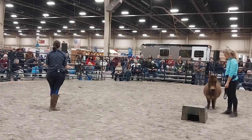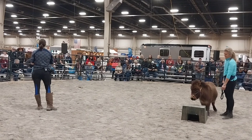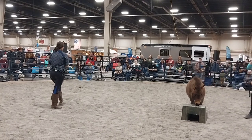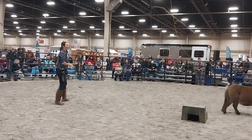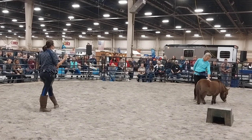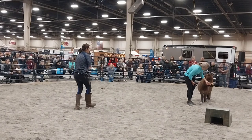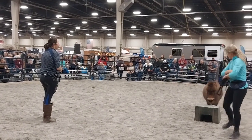Here we were working on sending him to a mark — using a little mounting block as a pedestal to train him to go to a specific spot. You can use this as part of a liberty routine or freestyle to send your horse to a particular destination, but you can also use it on a movie set to show the horse where they're supposed to go. There have been lots of cases where it looks like a horse is just running freely in a field, but really they've been trained to a particular mark to hit specific camera angles.